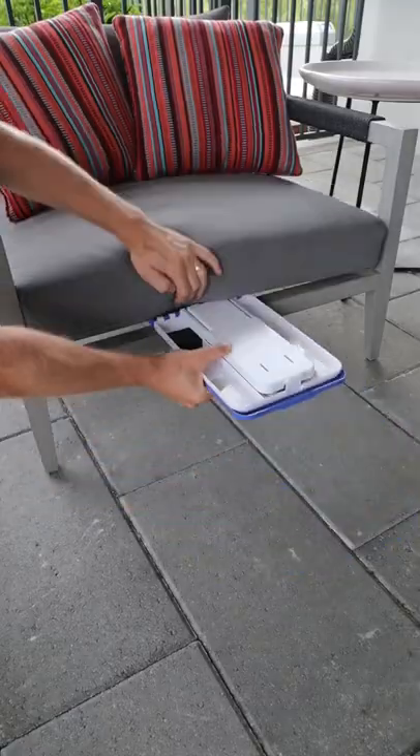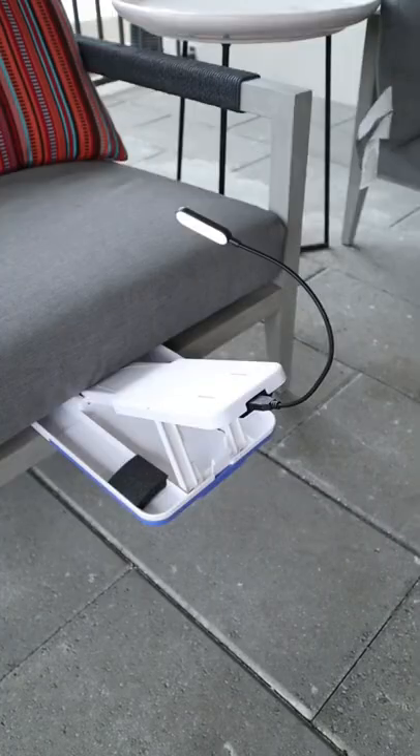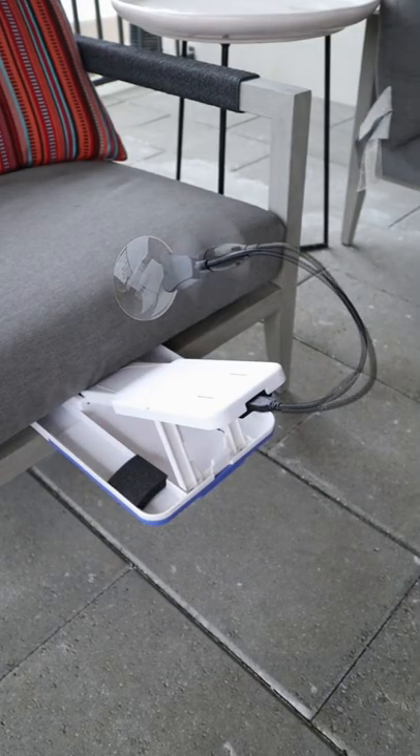And this tool slides under any mattress or cushion, puts you in the perfect pedicure position, and also illuminates, magnifies, and even dries your nails.